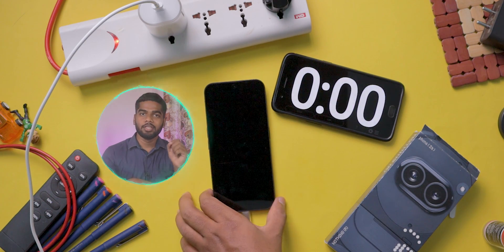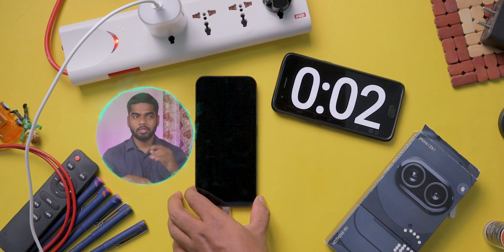In this video you are going to see the time taken to charge the Nothing Phone 2a from 0 to 100%. So let's start the test.